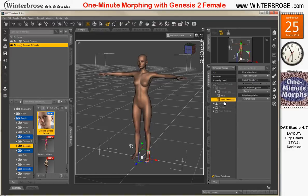For all morphing you're going to do, you're always going to want to set the mesh resolution in the parameters panel to base, so you can get a good morph save.